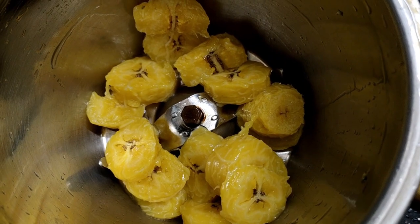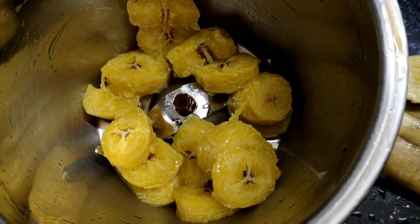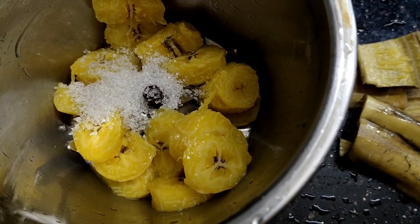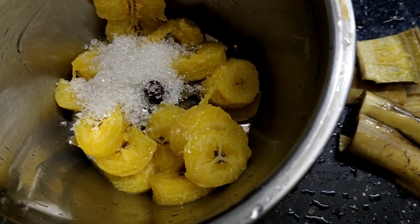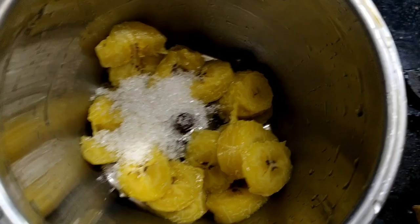We need a few more ingredients. After about 10 minutes we add satin as well. We add two spoons to the small ones. After that we add some of the plant.